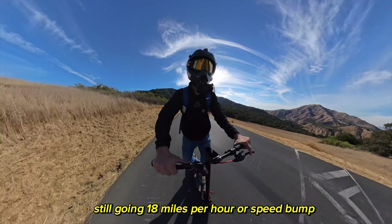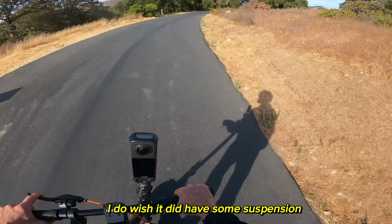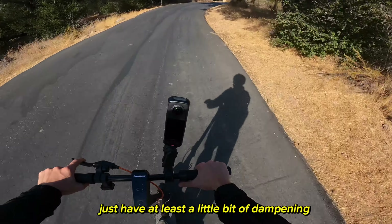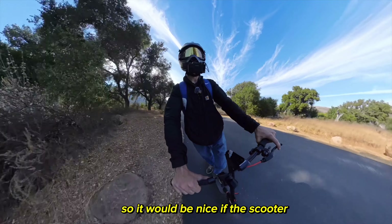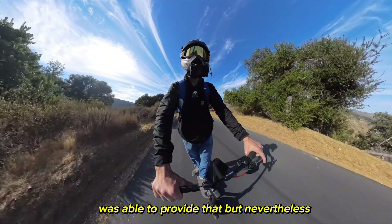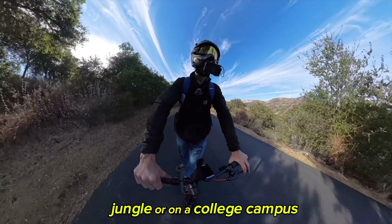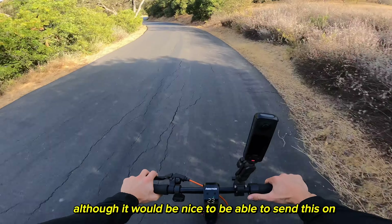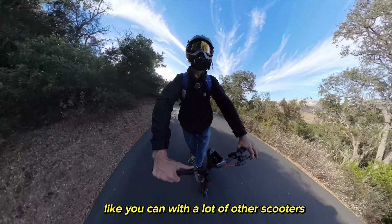Still going 18 miles per hour — oh, speed bump. I do wish it had some suspension, because I think that's become kind of standard these days to have at least a little bit of dampening. It would be nice if this scooter could provide that. Nevertheless, if you're using it in a concrete jungle or on a college campus, it's definitely going to do the job, although it would be nice to be able to take it on some light off-road trails like you can with a lot of other scooters.